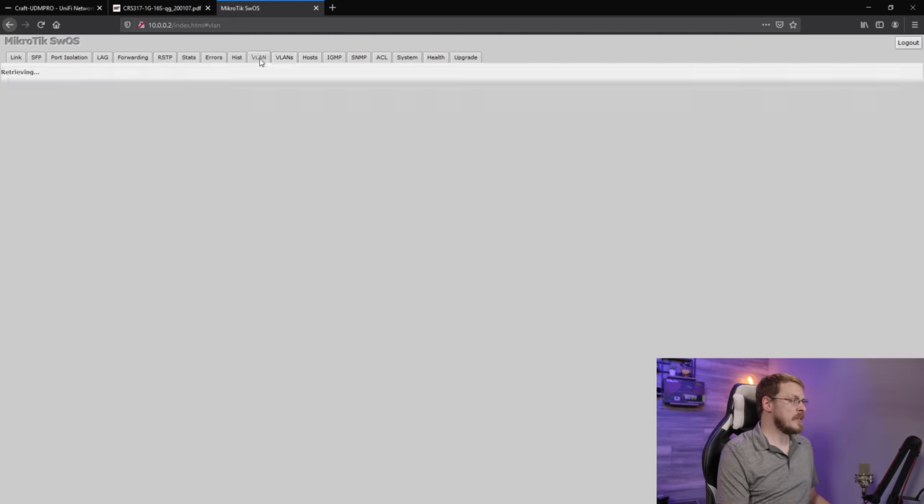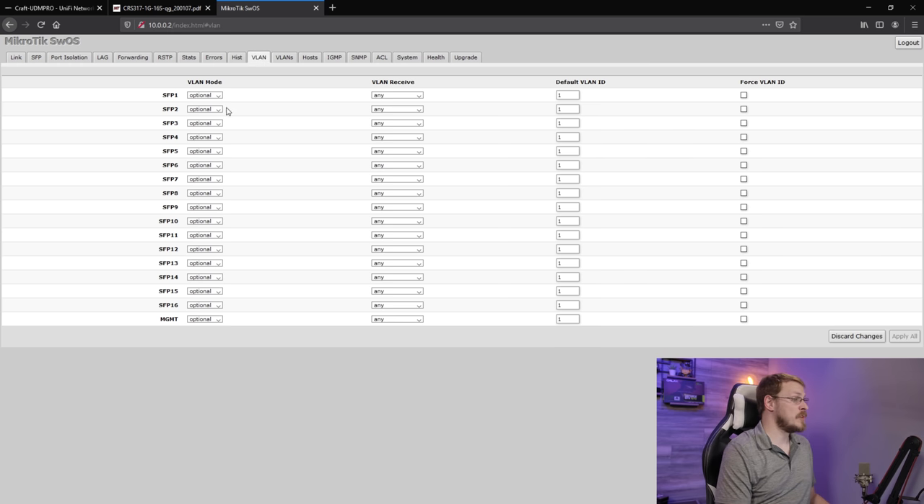Next up, I'm going to go over to the VLAN tab — not the VLANs tab where we just were. This is where I actually define which ports are assigned to which VLAN, or are tagged versus untagged. So for ports 9, 10, 11, and 12, I'm going to hit Enable. I'm going to go over to Default VLAN ID and set this as 1010. So any clients plugged into ports 9, 10, 11, or 12 will now be in the 1010 Homelab VLAN that I have set up.